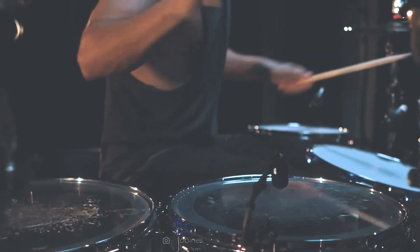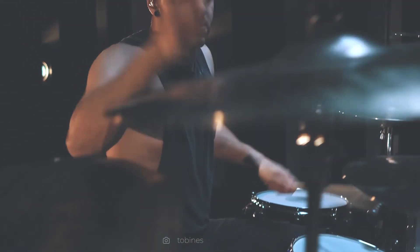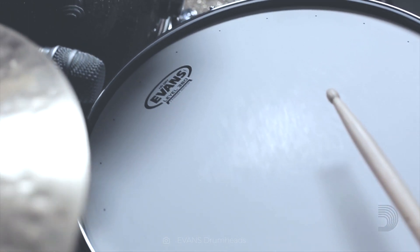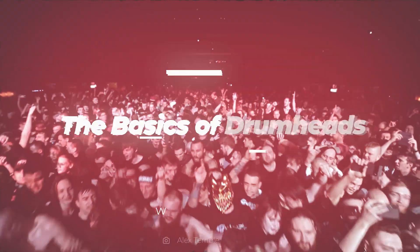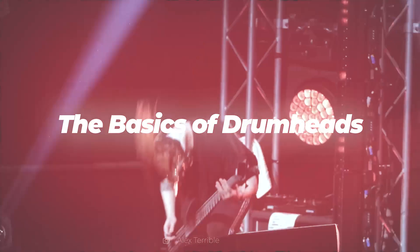Do you want to improve the sound of your drum kit but don't know which drum heads to choose? Well, here we present a small guide to help you select the best options according to your personal taste. Stay in tune because today we will be talking about the basics of drum heads.